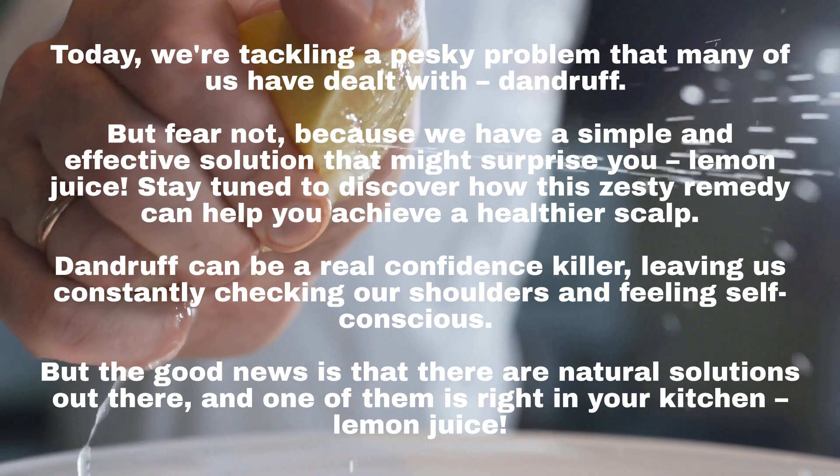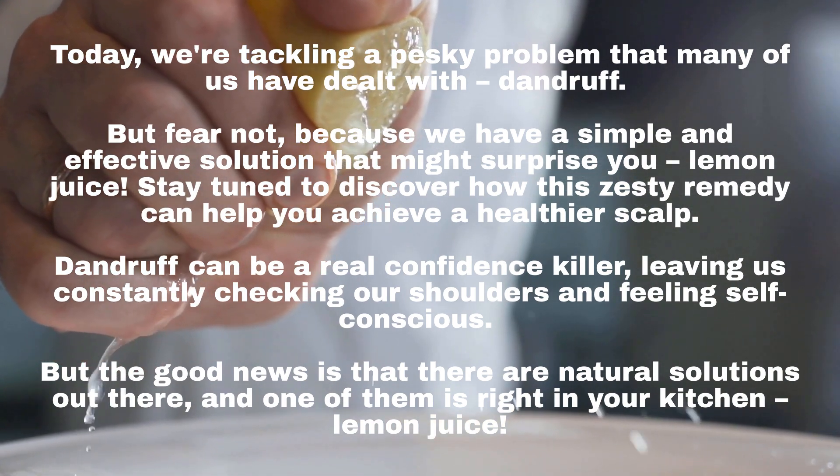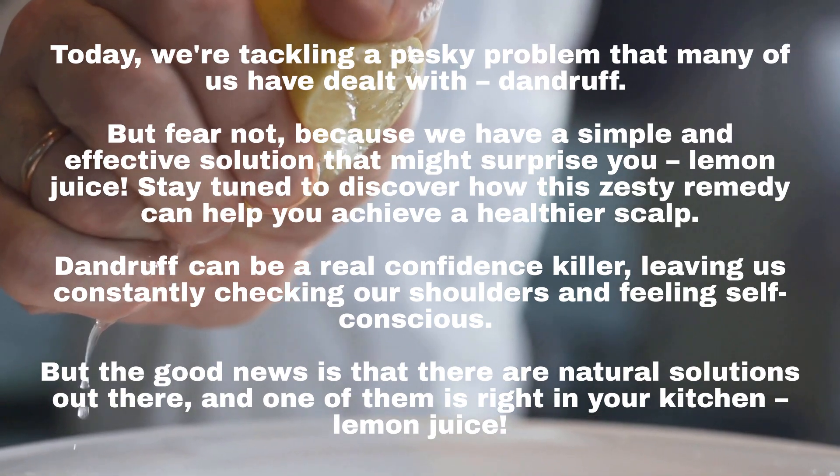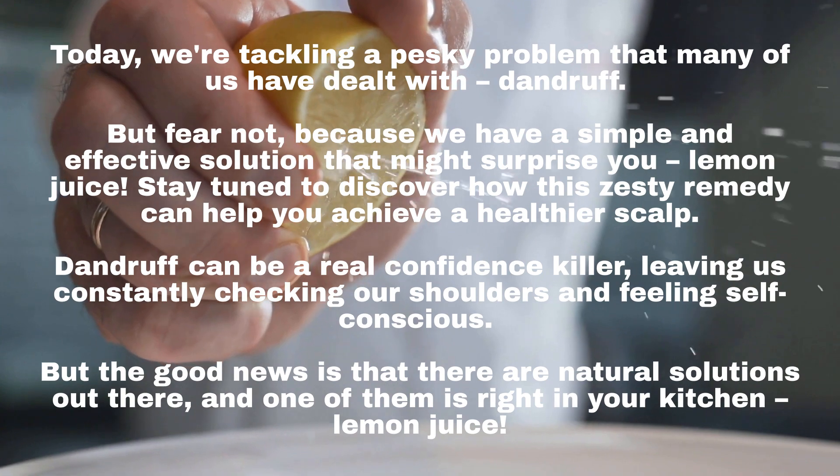Dandruff can be a real confidence killer, leaving us constantly checking our shoulders and feeling self-conscious. But the good news is that there are natural solutions out there, and one of them is right in your kitchen — lemon juice.